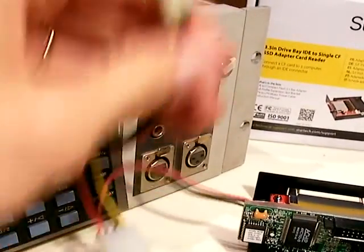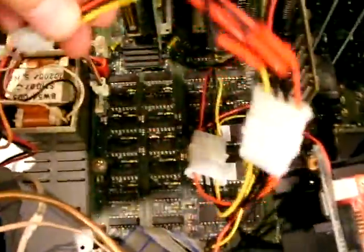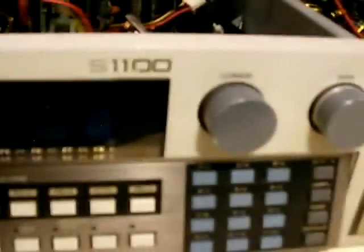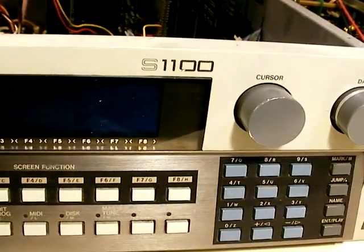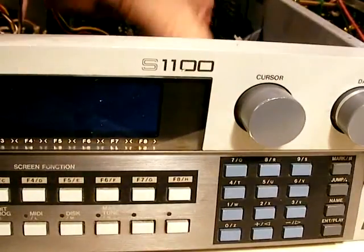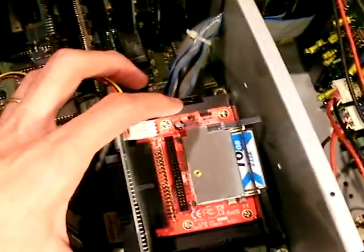I'm going to plug the compact flash drive in and set it in the sampler. I have no way to really mount it right now, but it should do fine sitting on top of these cables. I'll take the power cable and plug it in. Now I've got the drive plugged in and the power plugged in, and it's time to boot this sucker.